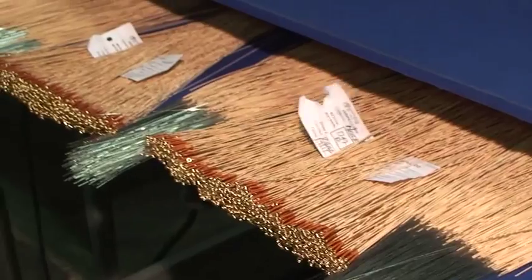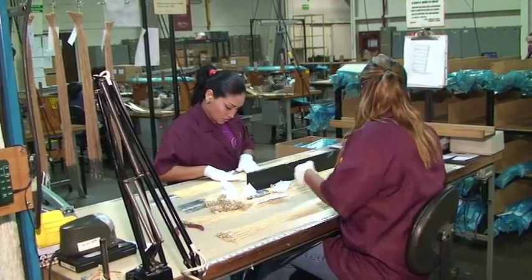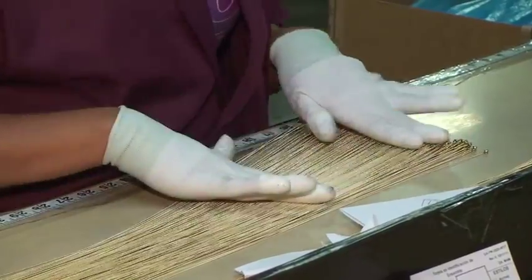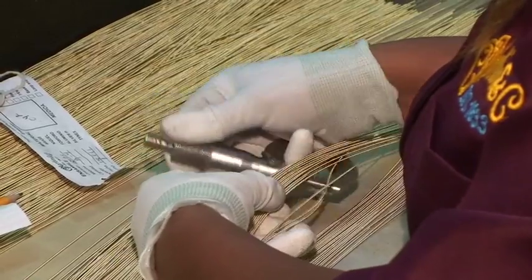We have many inspection points in the process, including a master inspection point after winding. Strings are inspected for tarnish, winding accuracy, gauge accuracy, and several other key measures.